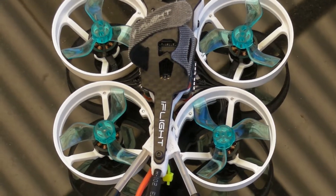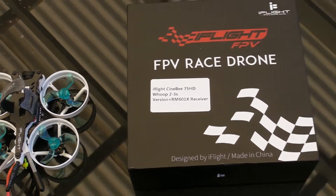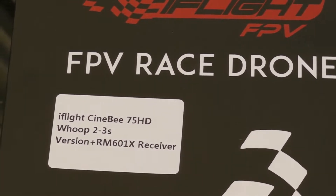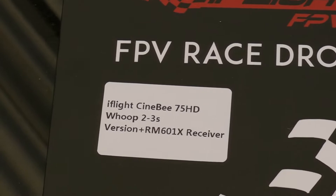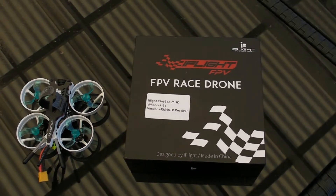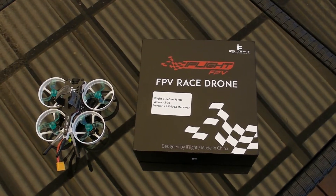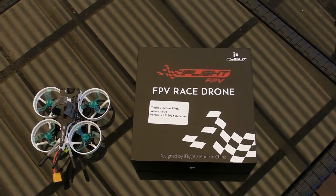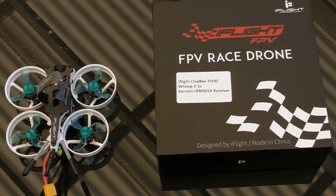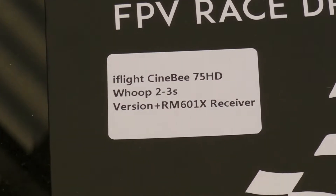I was wrapped when this arrived from Banggood a couple of days ago - it's the iFlight Cinebee. The idea was to have a small form factor quad that could take high definition video. I knew I was in for a steep learning curve because I haven't used Betaflight before, and I'm also binding to DSMX which I've never done before. I was expecting the odd problem, but sadly I've run into more problems than expected, particularly with the Caddx camera - hence I'm making this video.